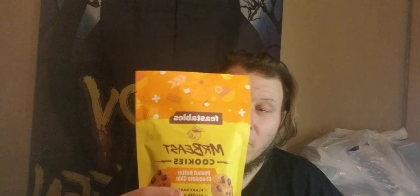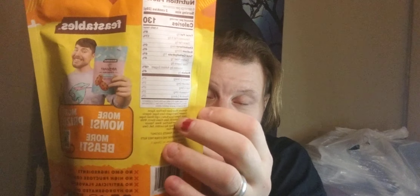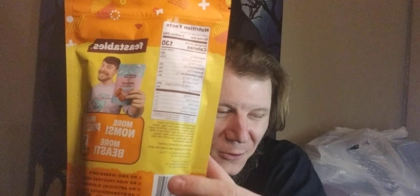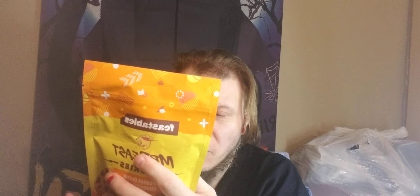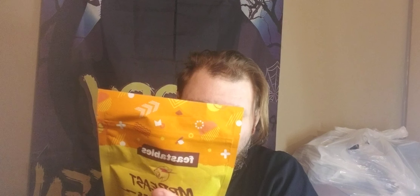The first one is this one by Mr. Beast from Two Stables. It's peanut butter chocolate chip, plant-based, gluten-free, 6 ounce, 170 grams. On the back it shows all the calories, ingredients, and whatnot. It's got no GMO ingredients, no high fructose corn syrup — however you pronounce that thing — no artificial flavoring, and no hydrogenated oils.